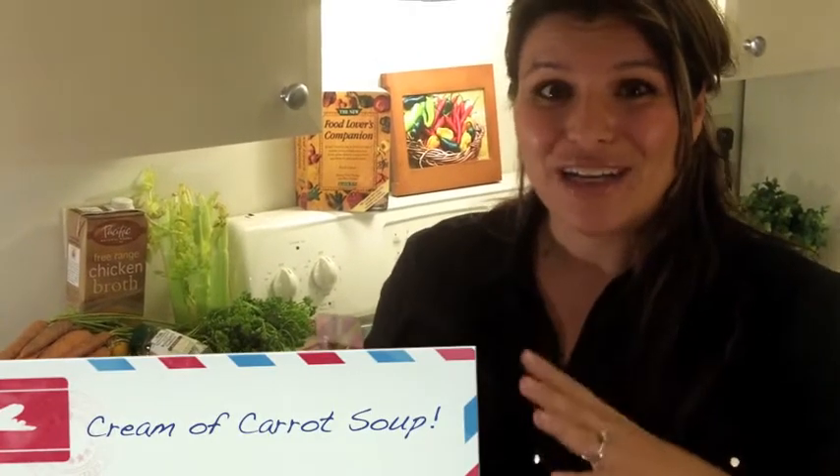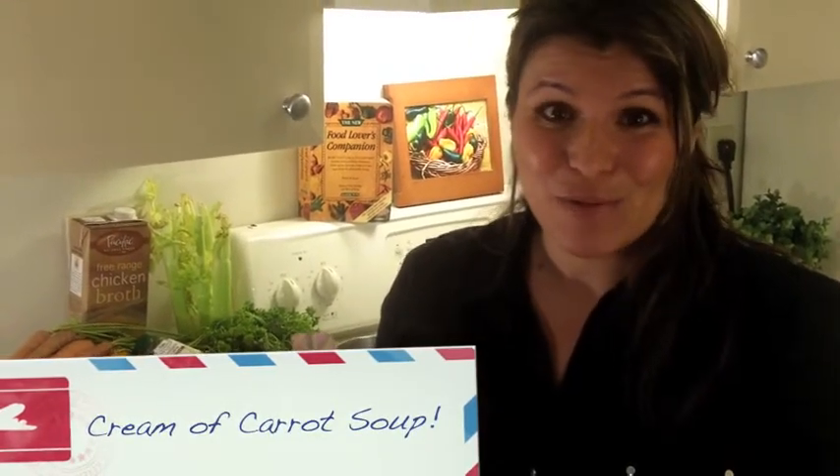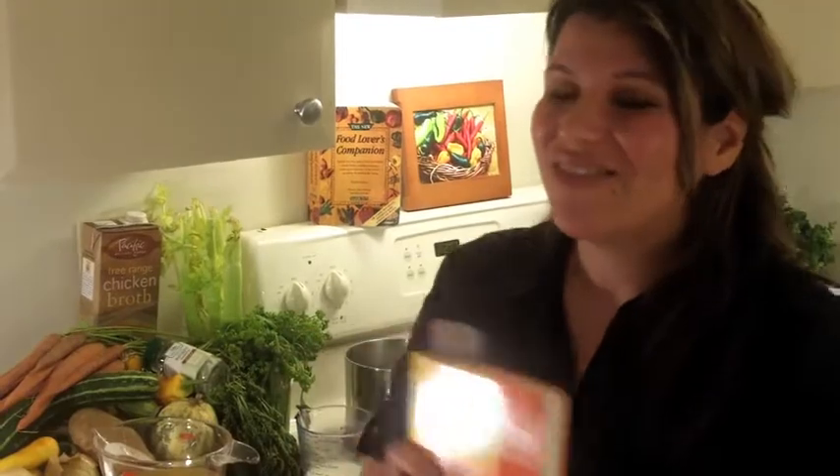I actually chose one of the recipes that was brand new to me. We contributed some recipes to the cookbook, but I wanted to challenge myself and do something new and delicious. The very first thing we're going to do is look at our delicious ingredients, so make sure you have them organized — that's going to make a huge difference when you're making the recipe.